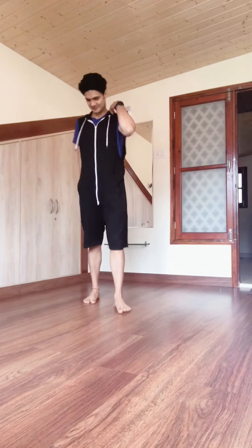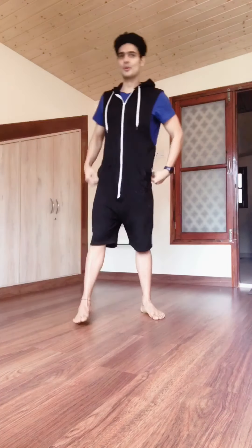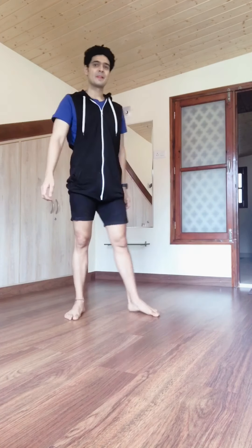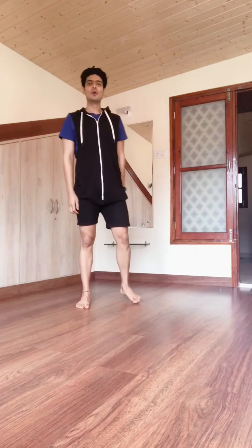Today we will do a HIIT workout for your belly fat. 4 exercises, 4 minutes — let's do them twice. First of all, burpees, my favorite exercise to lose fat. Let's go!